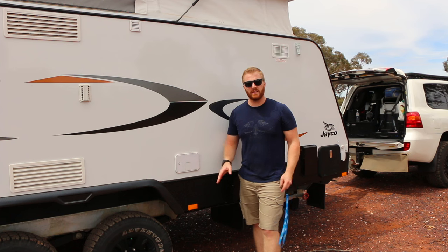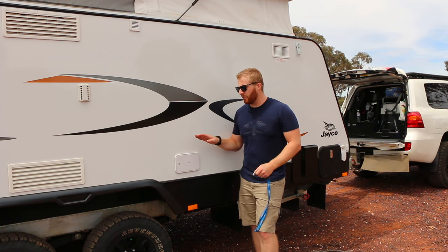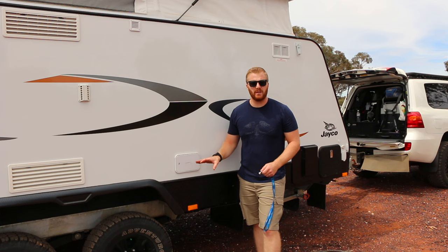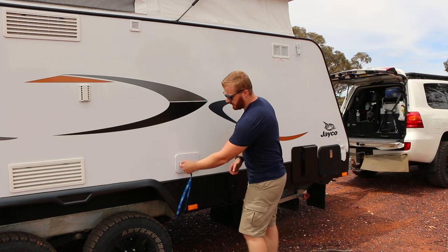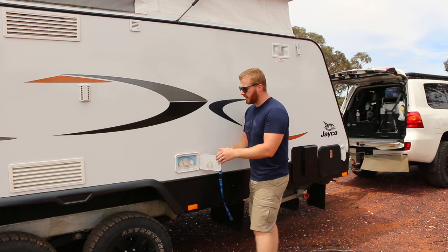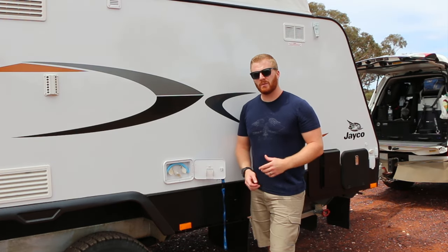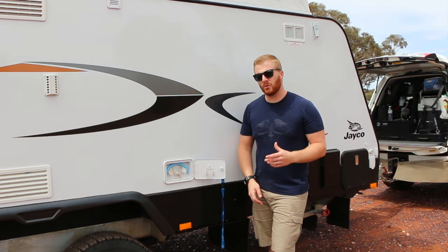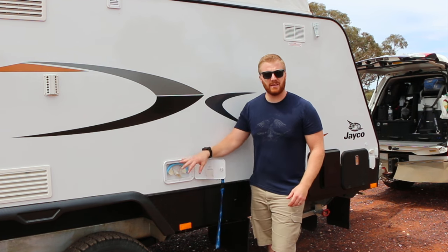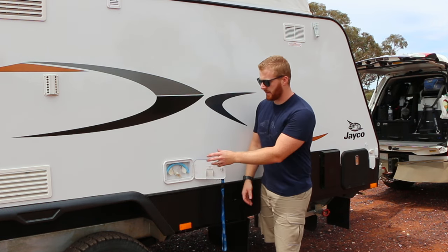The first system we're going to talk about is the water tanks — how to fill up and how to use your water both off-grid and when plugged into mains pressure. Most vans on the driver's side have some sort of flap or input where you can fill up the water tanks. On Jayco vans you get a lockable cover with a key, which gives you access to your water tank filler areas. Our particular van has two water tanks, though some vans come with one, three, or four.